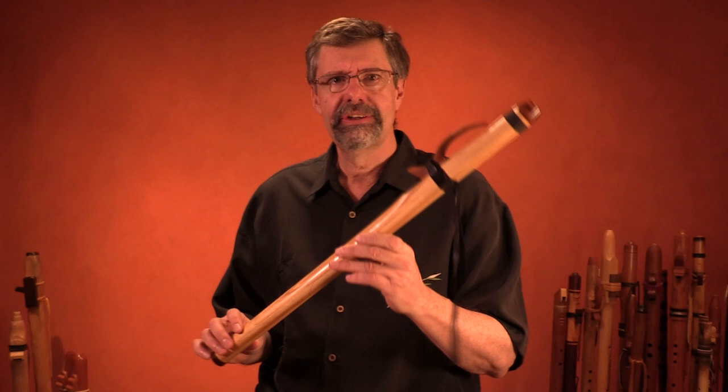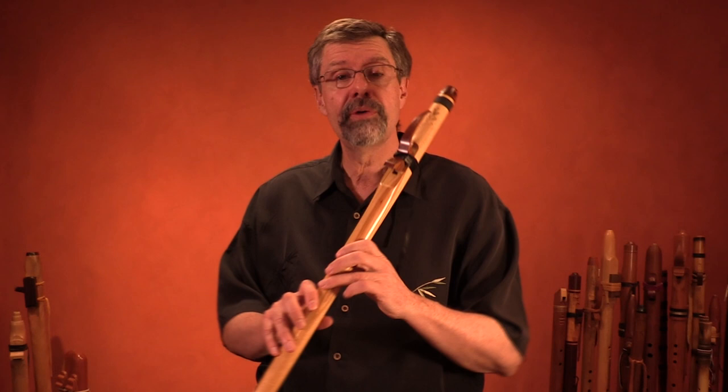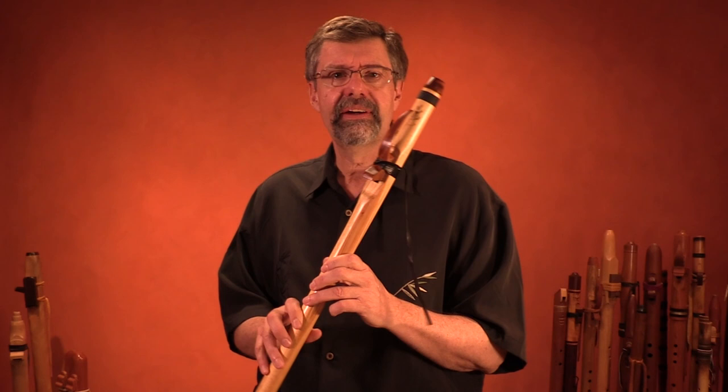We're going to do this in the way we do all these scales. We'll look at each of the individual notes, put the scale together, and then do a little bit on how to make your own melody in this scale.